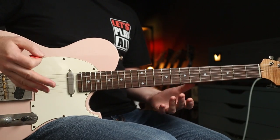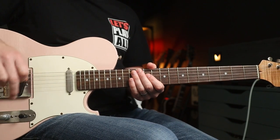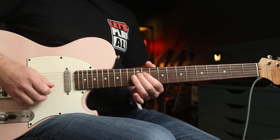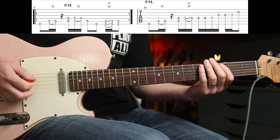Track two, Killing in the Name, is an absolute classic. It's drop detuning, neck pickup, and there's a load of great riffs in this one. The first one on bridge position is... which are cool, but for me, this is the standout riff.